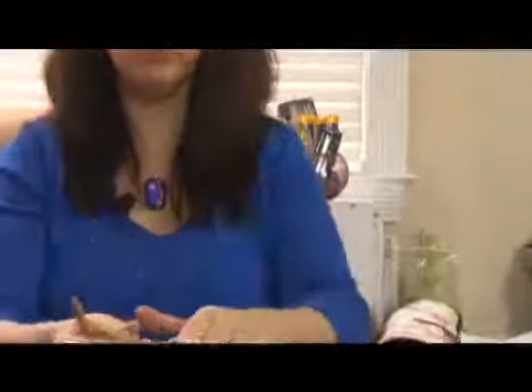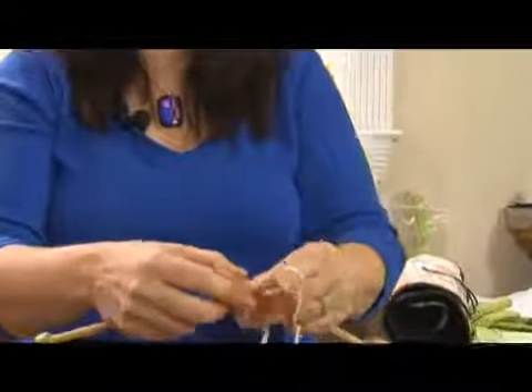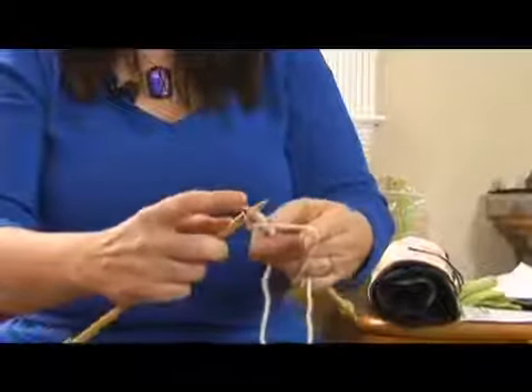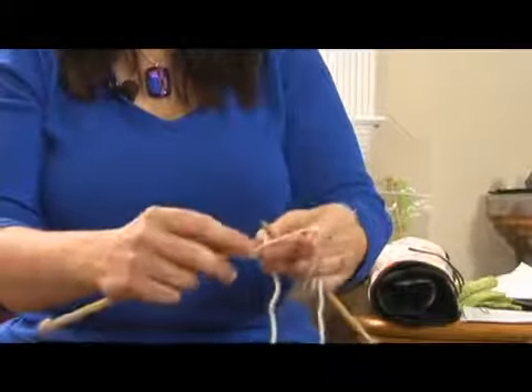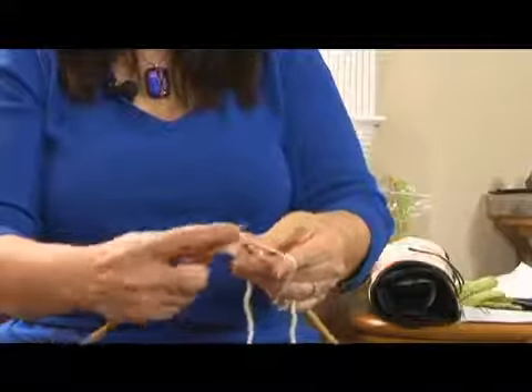For the continental way, which is personally how I knit, you've got your yarn and you wrap it around your pinky and then around your fingers and it runs over the top of your forefinger. Your right hand needle goes in the stitch, you wrap it around using your forefinger to guide the tension and you bring it through. The yarn never moves off of your finger — yarn goes around the needle and through.